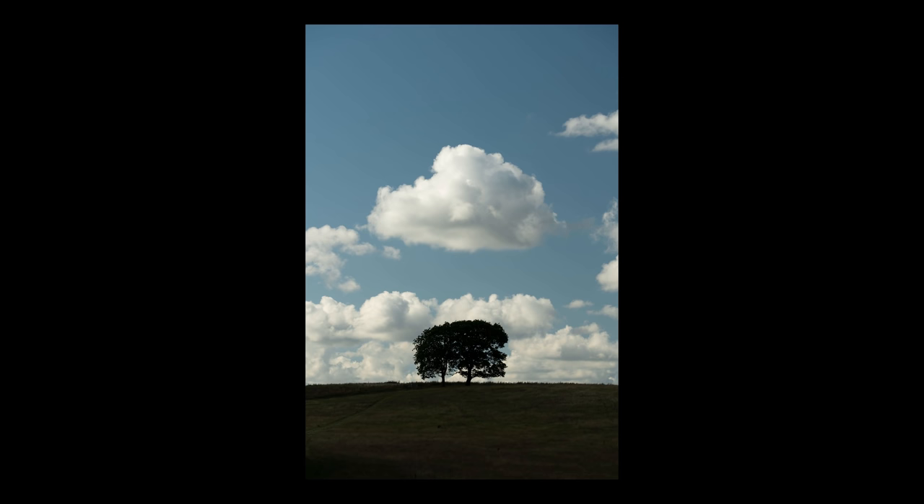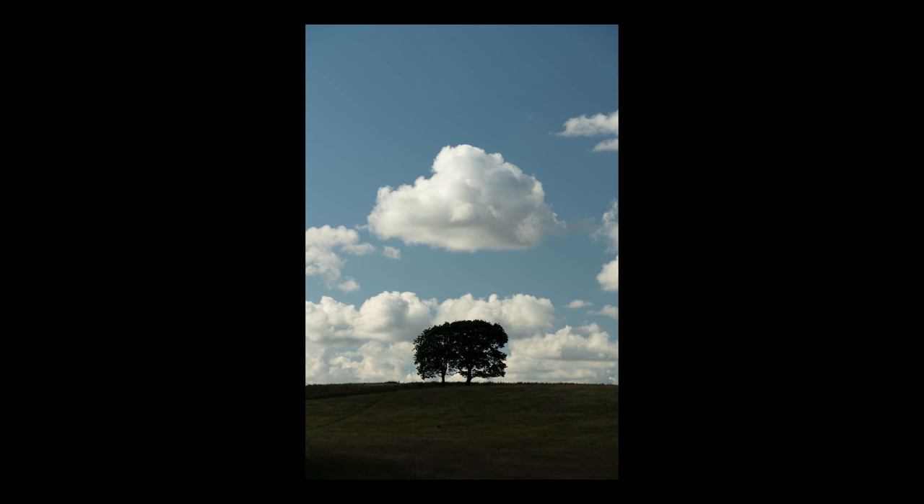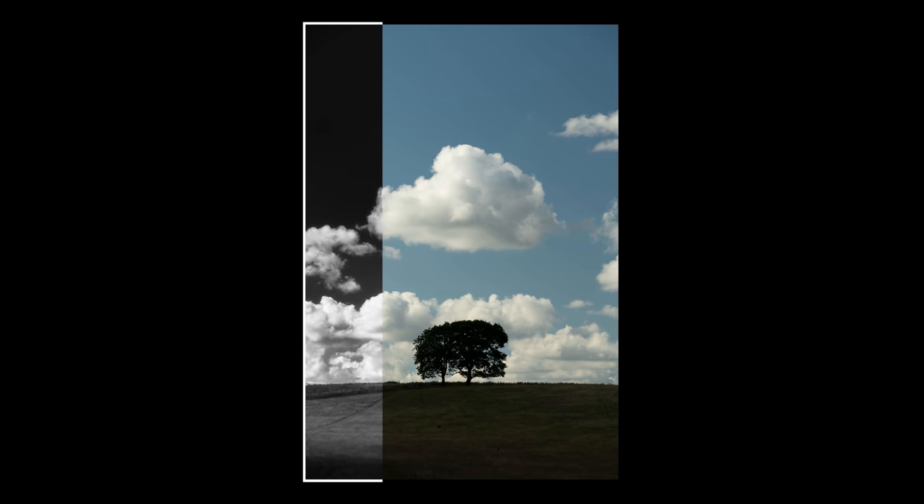So here is the straight out of camera photo, and as per always, raw photos aren't particularly interesting. But just see what you can do with editing — isn't that a beauty? The photo came out exactly as I wanted it to.